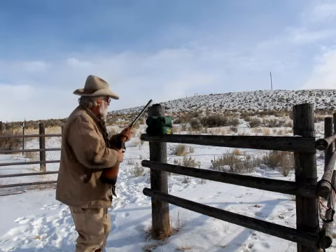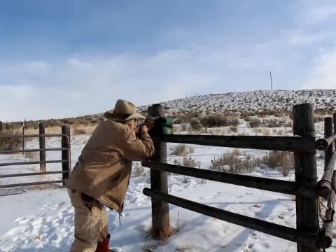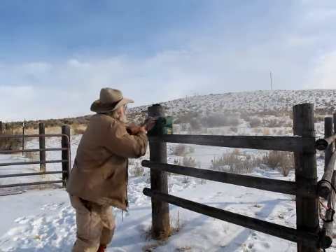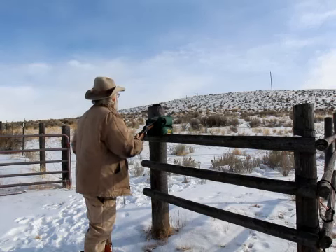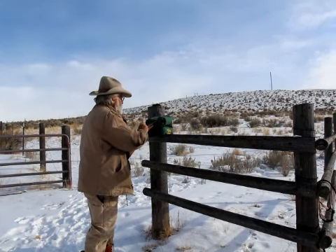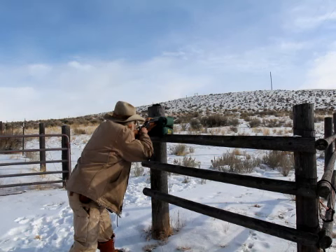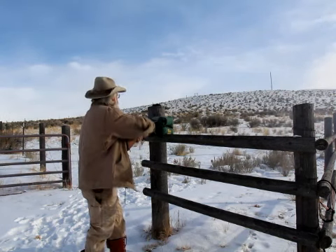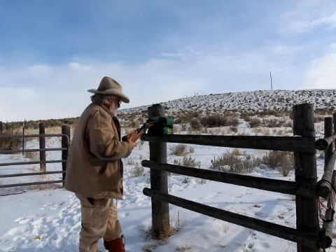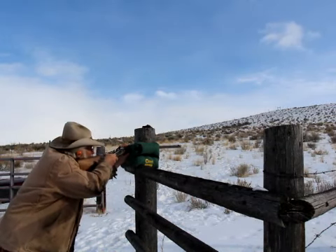We'll try our 100 yard target. I think I went a little bit high. There's a hit.